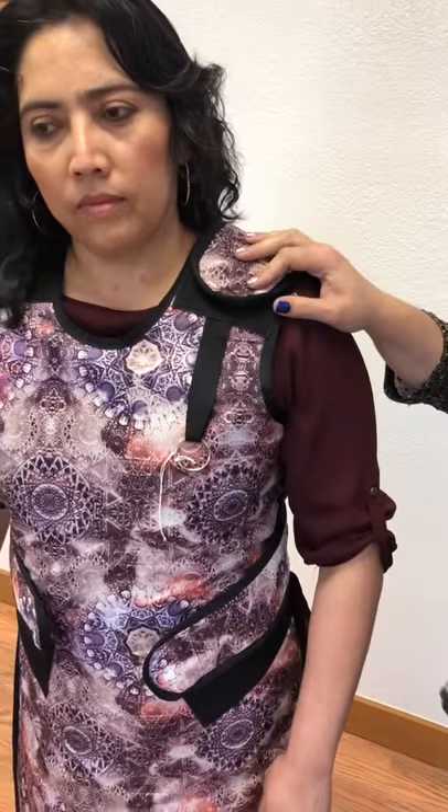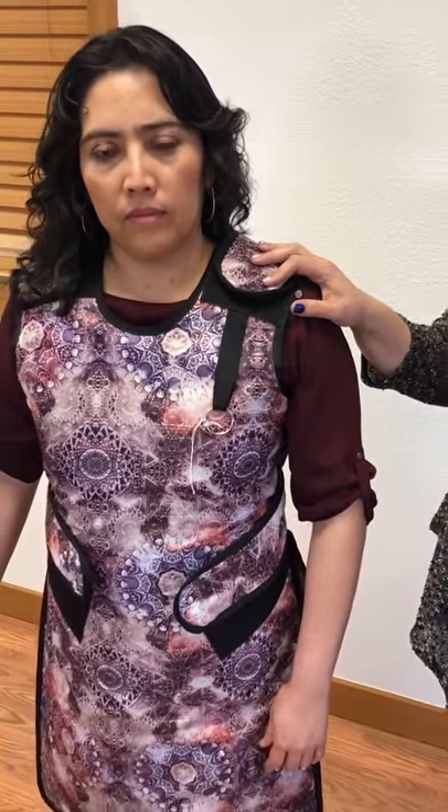This also helps fit a wide variety of people in a department. So this is the Adjust-A-Fit apron, model AF.